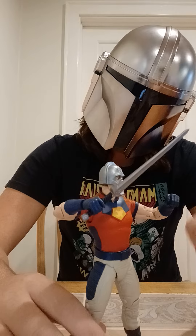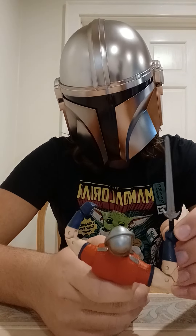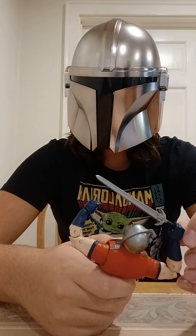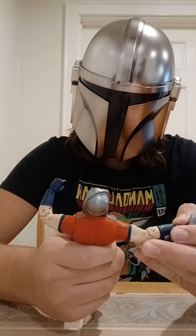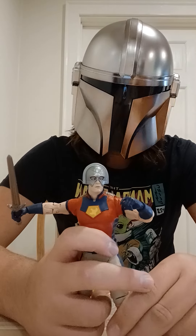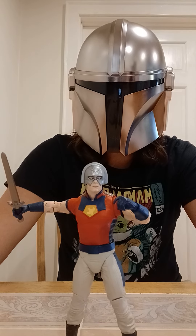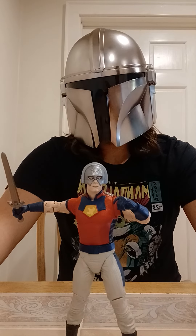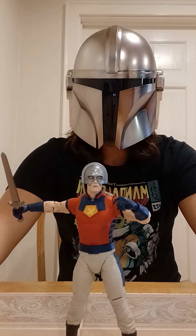Now let's get into some negatives about this figure. One negative is that he has a sword. He only uses a sword like once or twice in the movie, and I don't even think he has one at all in his show. I feel like he should have had a gun or something instead. They do the same thing with the Bloodsport figure, where they give him two swords instead of guns. I don't even think Bloodsport uses swords in the movie — or if he does, it's maybe once or twice and not memorable at all.